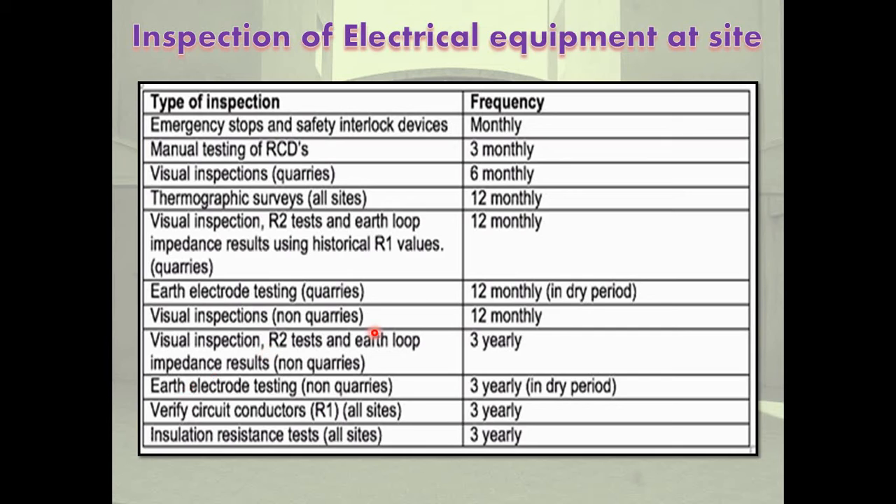Visual inspections: R2 test and earth loop impedance results are 3-yearly. Earth electrode testing is 3-yearly. Verified circuits R1s are also 3-yearly. Insulation resistance test is 3-yearly.